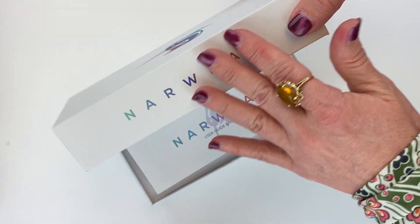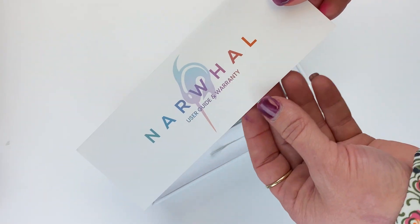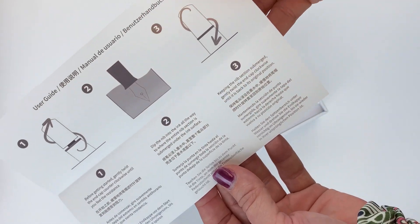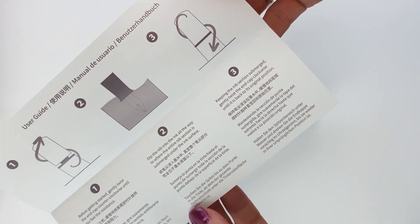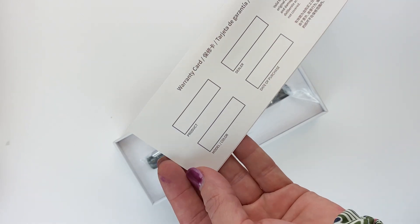The box has a lift-off top, and the first thing you'll see is your Narwhal user guide and warranty. Inside is your user guide, which talks about how to use your Narwhal fountain pen, and on the back is your warranty card.